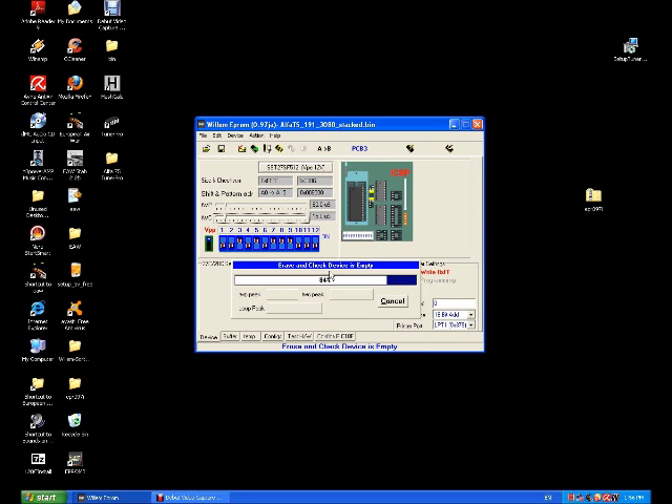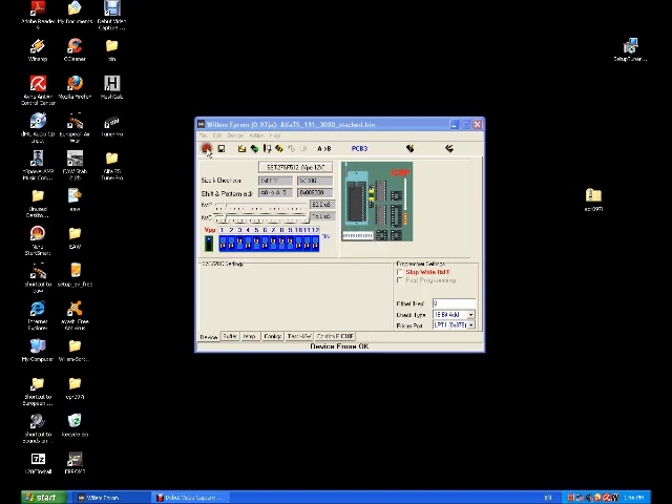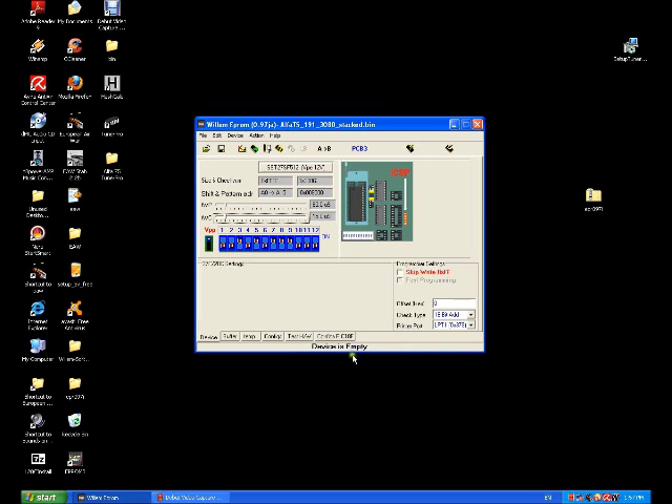Nearly done — this Pentium can't really handle the video software load too much. So we've got to open up the stacked binary that we made in TunaPro. Once that's opened up, go to Program the Chip. It is recommended to just do a blank check to make 100% sure there's nothing on the chip — this will just double check that the chip is full of FFs. Device is Empty.